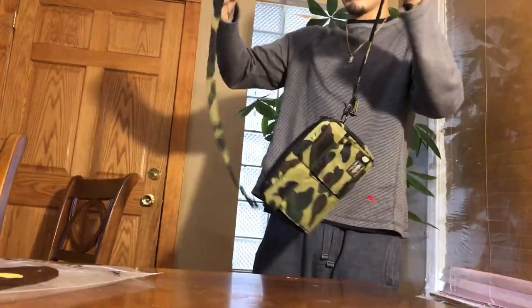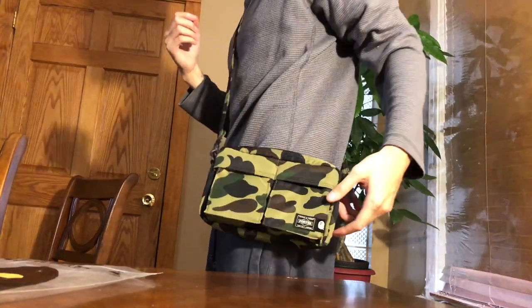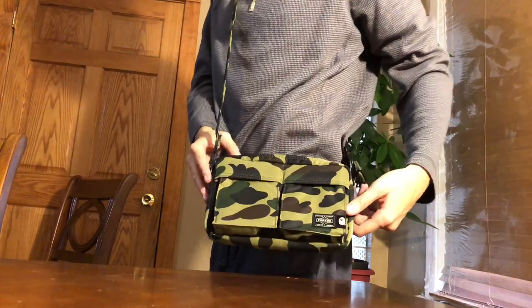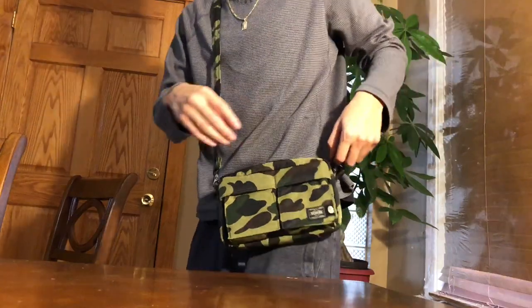I always wanted to wear it — this is just a quick review of how it looks. It's good to put like your phone, your wallet, little stuff that you don't want to be carrying around. I'm soon about to order a sweater for sure, and I'll have a review for that.